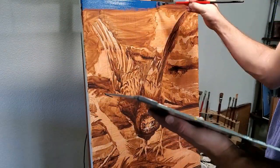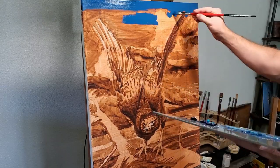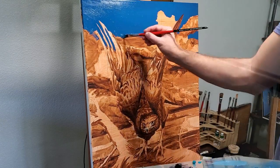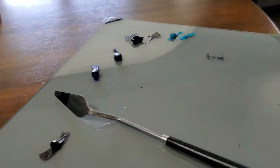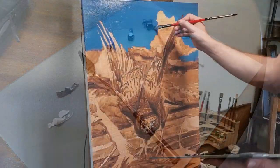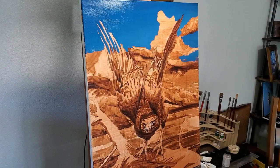I like choosing dynamic skies for my paintings and this one will have a lot of color variety. I try to keep my palette pretty simple to start off, and I'll primarily use ultramarine blue, phthalo blue, and Payne's gray, with some burnt umber and cobalt teal to help with the warmer tones.